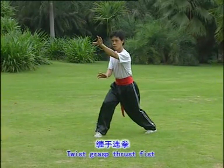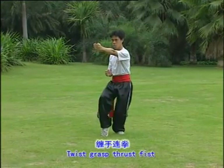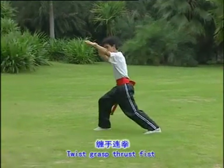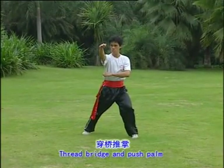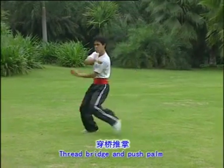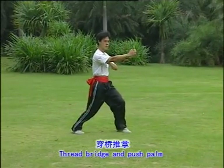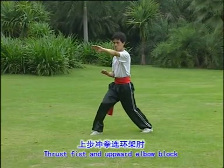Thrust face and then palm. One, two, three. Thrust face and then palm. Thrust face and then palm.